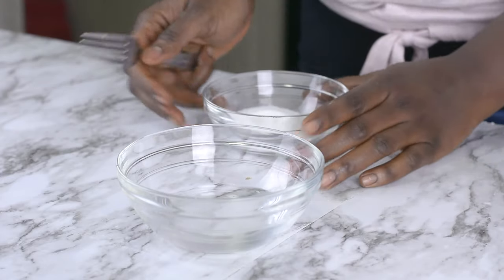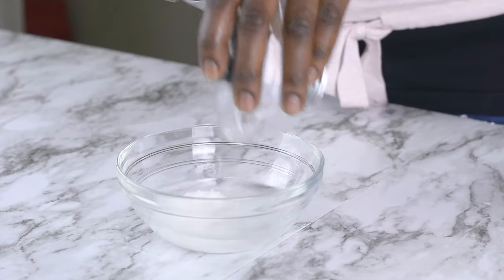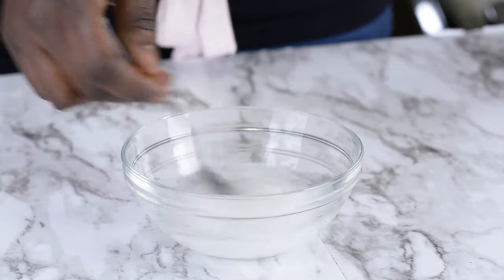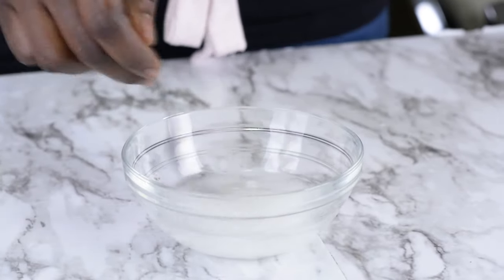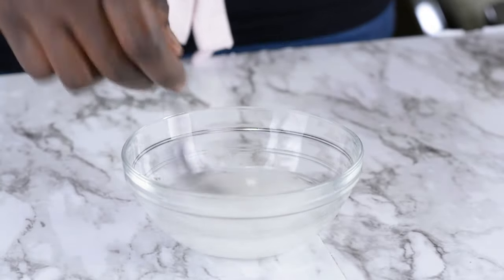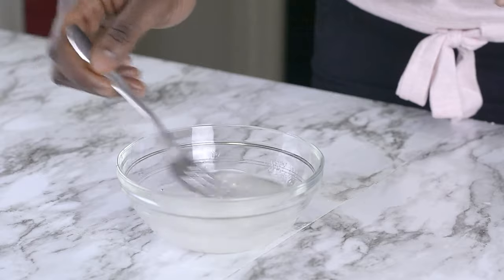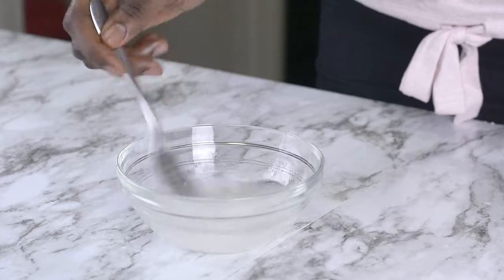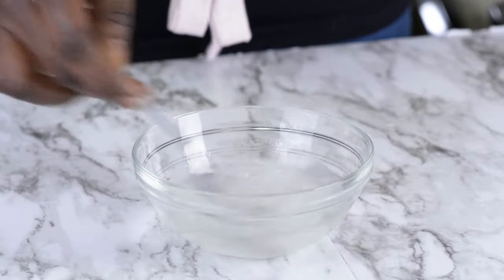My buns are almost done — I have a few more minutes. Before I take them out of the oven, I'm going to be making my sugar glaze. I've got a quarter cup of water together with a quarter cup of sugar. For the glaze, you can also use jam — like apricot jam, strawberry jam, or whatever — but today I'm just going with sugar and water. To make the sugar dissolve a little faster, you can warm it up a little bit, which is actually what I did. Mix this very well until the sugar is totally dissolved.